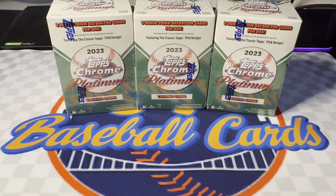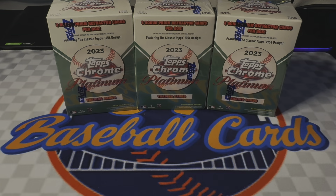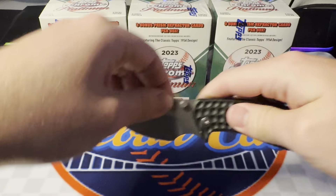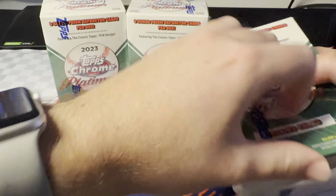This stuff has been really good to us so far. We got three more blasters of 2023 Topps Chrome Platinum. Alright guys, everyone's having a great day. Like I said, three more blasters of 2023 Topps Chrome Platinum. I'm going to go ahead and start opening these — we got a few to get through here, so I'm going to open them all at once.